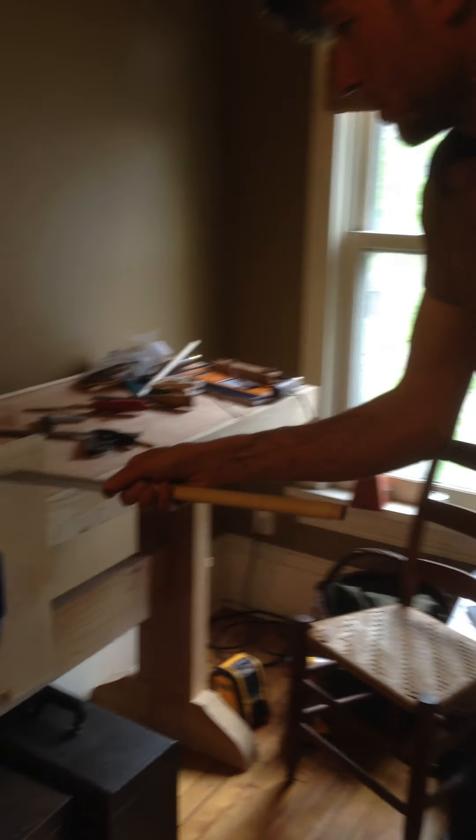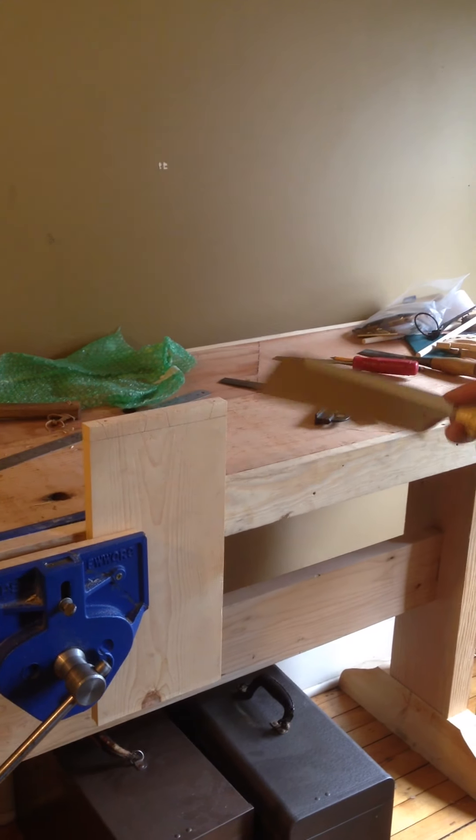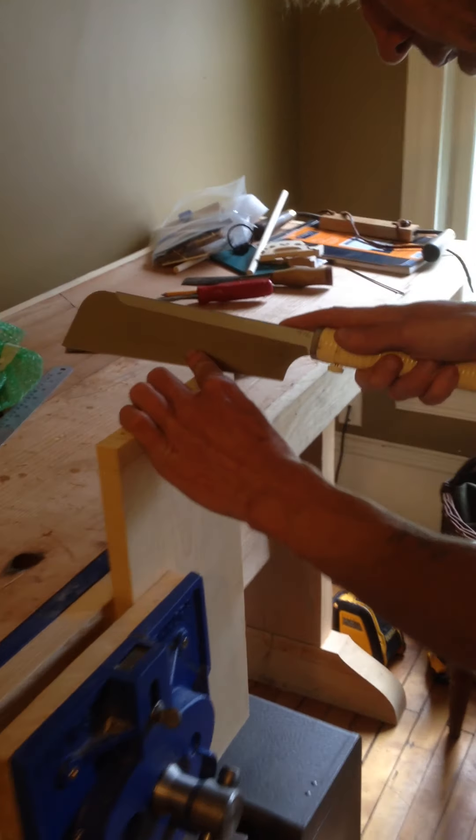I've got my piece here in the bench vise and my two tails laid out. There are two parts to a dovetail joint: tails and pins. These are called the tails. And I'm going to use this little handsaw here to cut out my tails.